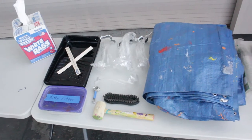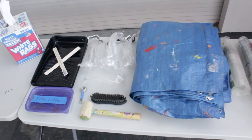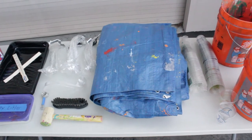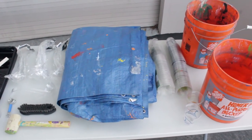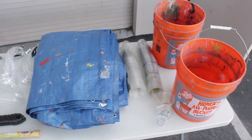Your task bin will include the following items: a box of rags, paint trays, paint sticks, kitty litter, ladles, paint keys, a scrub brush, a mallet, a plastic tarp, cups, and two buckets.